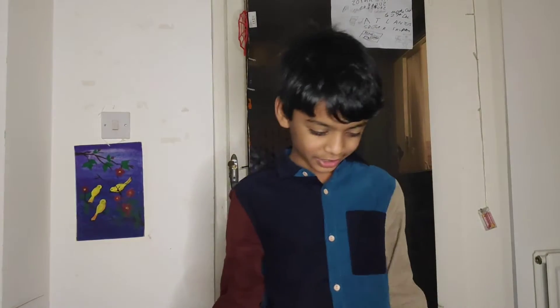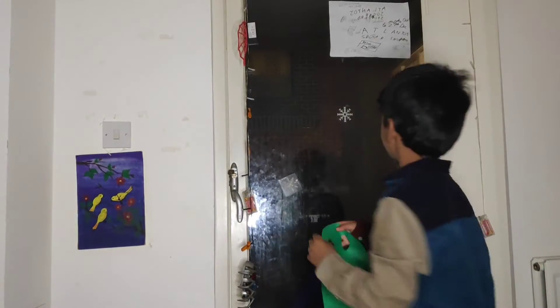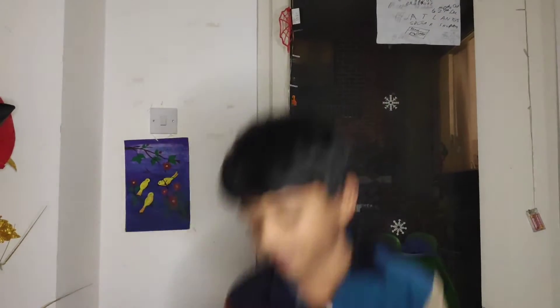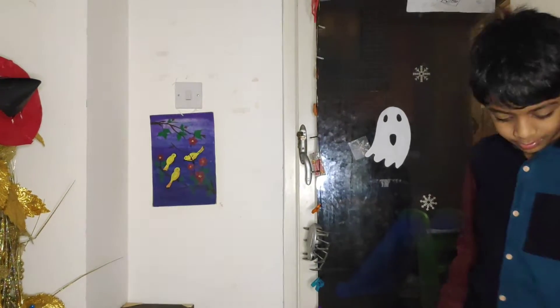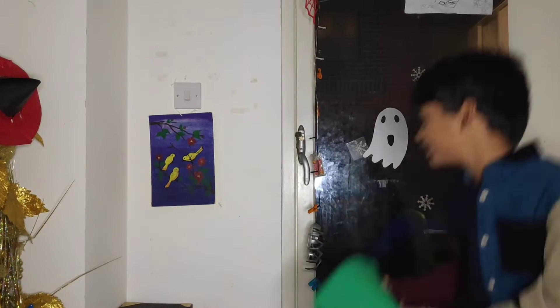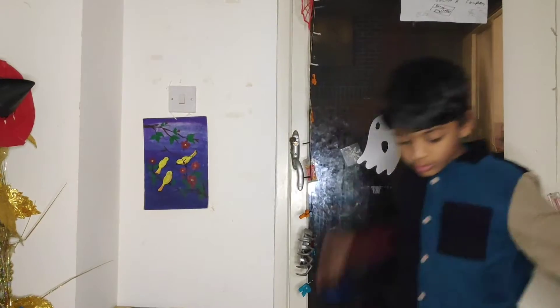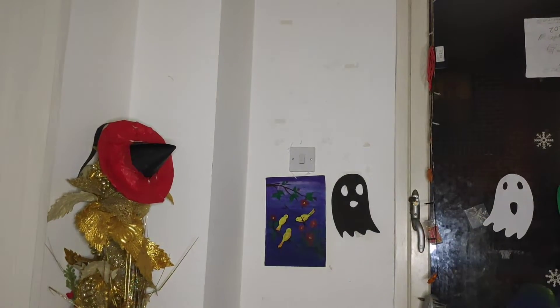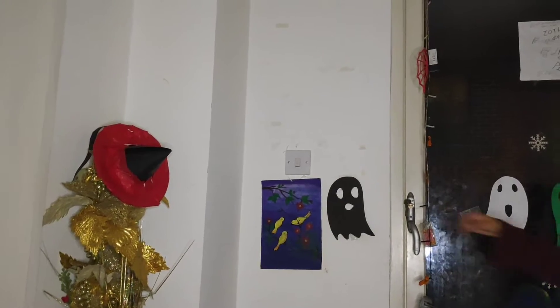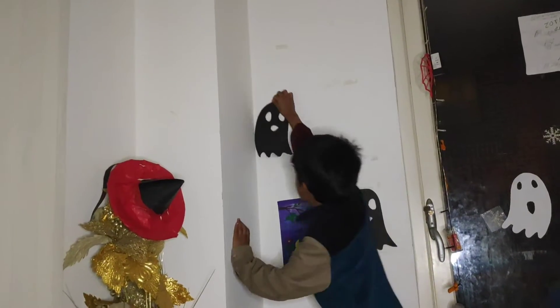Look at this ghost. We're going to stick these — first stick the white ghost because they're easier. Stick the white ghost here, okay, because it's dark. And let's stick the green ghost also here. What about the black ghost? Here, of course. Let's put it here.